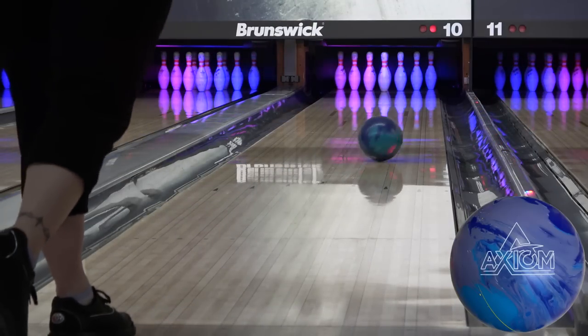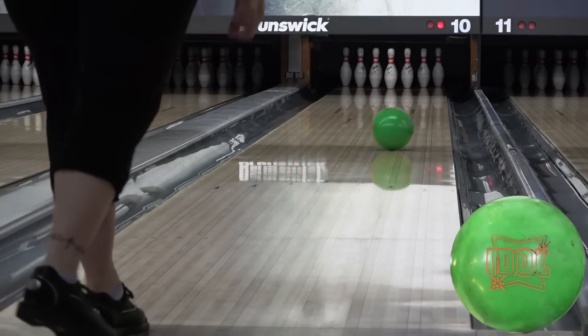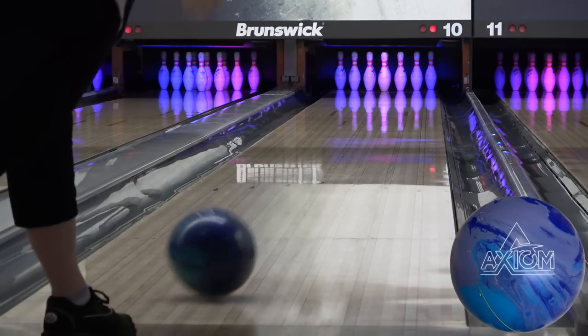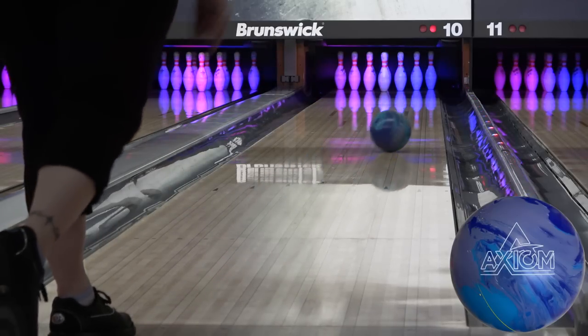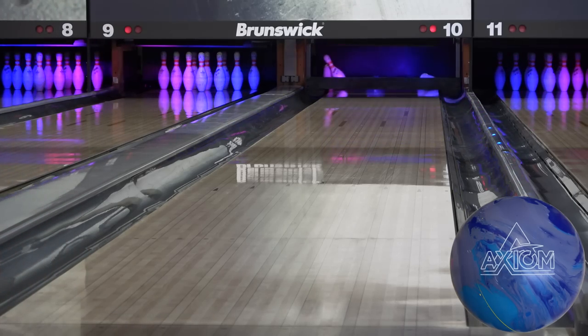With the touted increased durability and longevity of reaction of the new Nano Extreme cover, the Axiom is a ball you can count on to be strong and stay strong, and would be an amazing one ball for higher rev collegiate bowlers out there. If you enjoyed the video, please drop a like, hit the subscribe button and the notification bell so you don't miss any of our daily uploads. The Axiom releases on March 20th. Thanks for watching.